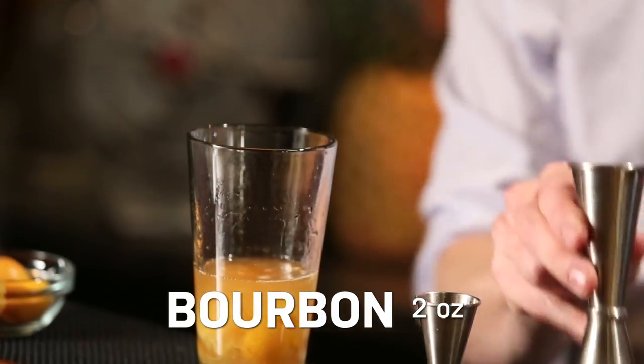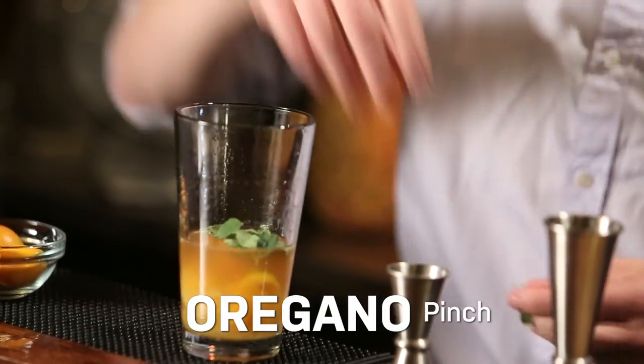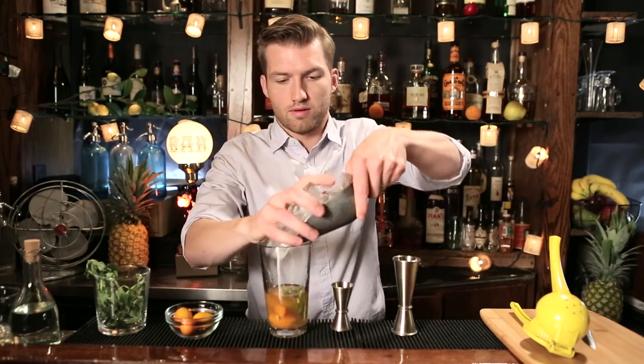Now we can add our bourbon, two ounces. Next we're going to add a pinch of oregano, which we don't have to muddle. Fill the glass with ice and give it a good shake for about 10 seconds or so.